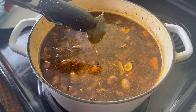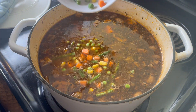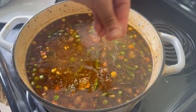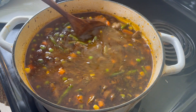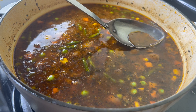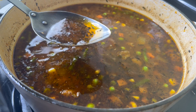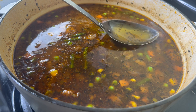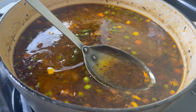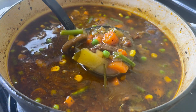Now I'm going to go in and pick out the herb twigs and bay leaves — if I left those in my family would be complaining. Then I'm going to put in a 12 ounce bag of mixed frozen vegetables. I'm going to add a little bit of salt because I've added more vegetables and potato, so I want to adjust the seasonings. There's a lot of fat on the top that rendered from the chuck roast, so I'm going to skim it off. I'll leave a little bit of fat on the top because I feel like it adds good flavor, but that's up to you.